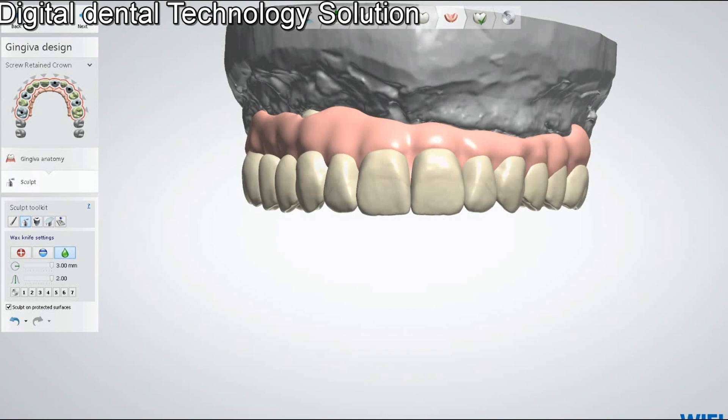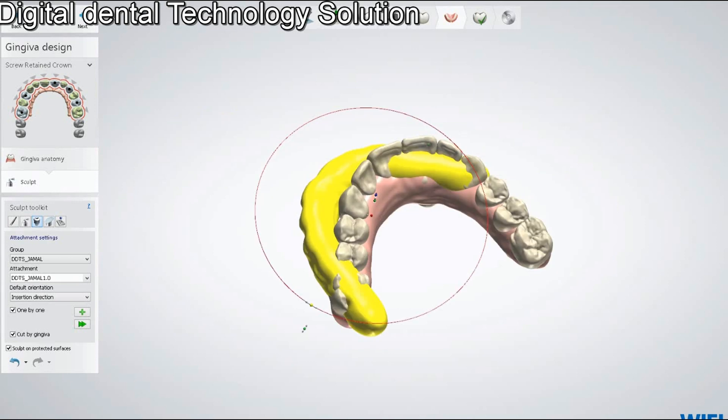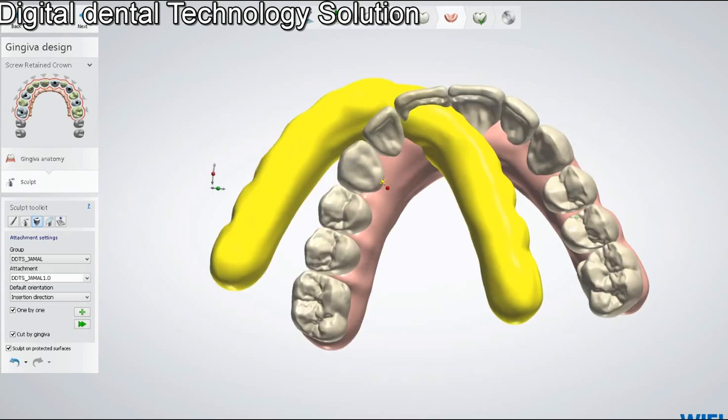You can scale it as you want, rotate it, and easily place it where you need. This attachment will help you make the gingiva in a fast way and save your time.